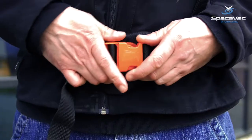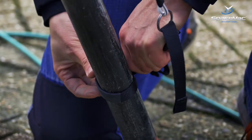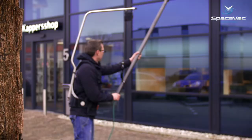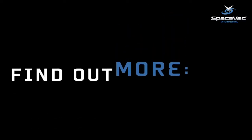In addition, the system is cross-compatible and can be used with any SpaceVac high-level cleaning system or even water-fed window cleaning systems as well, making it an ideal add-on for facilities managers and building service contractors. Find out more and book a demo online at spacevacinternational.com.